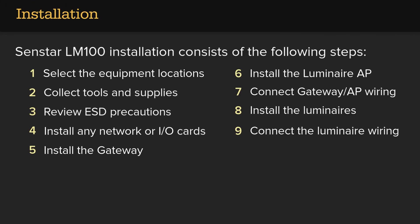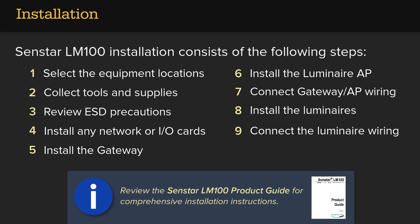The Senstar LM100 installation consists of the following steps: select the equipment locations, collect tools and supplies, review ESD precautions, install any network or I/O cards, install the gateway, install the Luminaire AP, connect the gateway and AP wiring, install the luminaires, and connect the luminaire wiring. Review the Senstar LM100 product guide for comprehensive installation instructions.